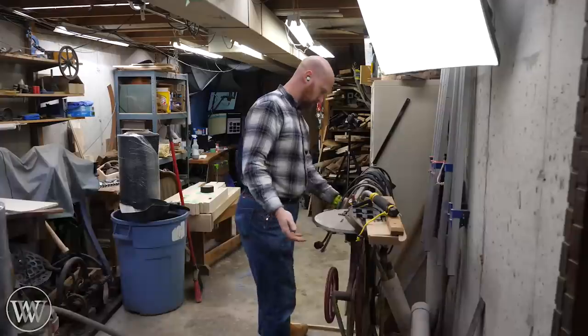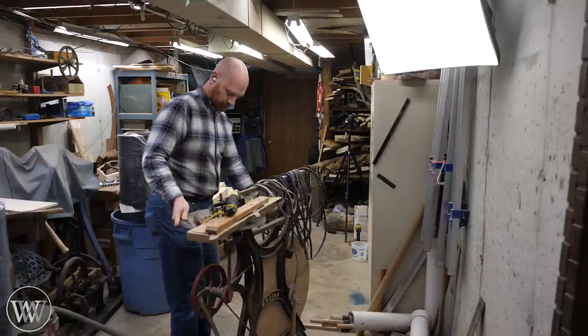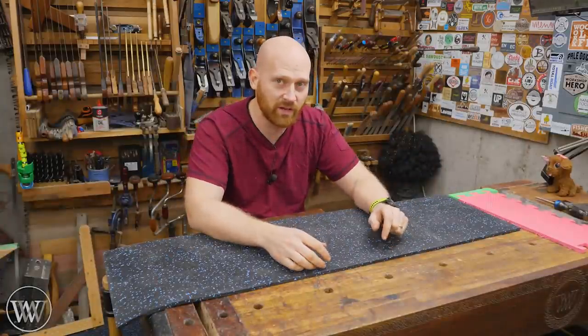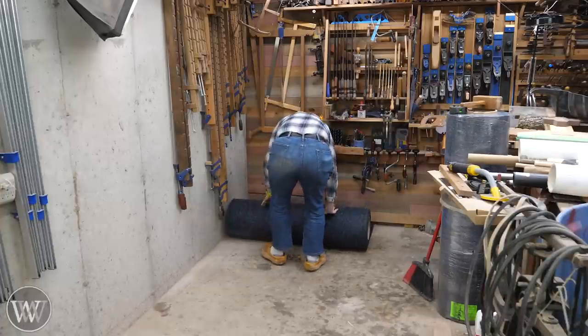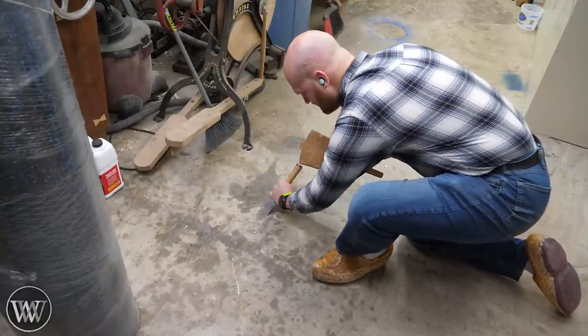I didn't want to move everything out of my shop, so I decided to do it bit by bit. It would be easier with puzzle pieces because then I could work off a whole section rather than doing a whole roll at once. So I cleared off one third of my shop and rolled out a roll, making sure to clean, sweep, and detail it.